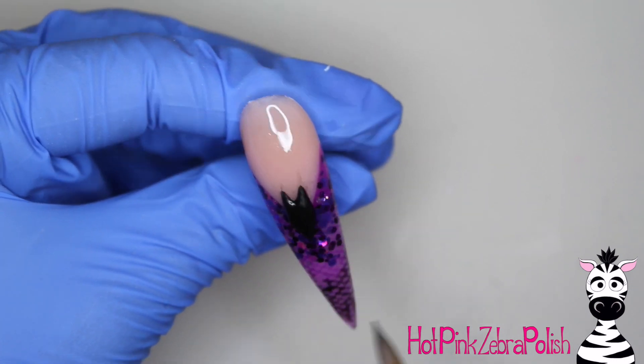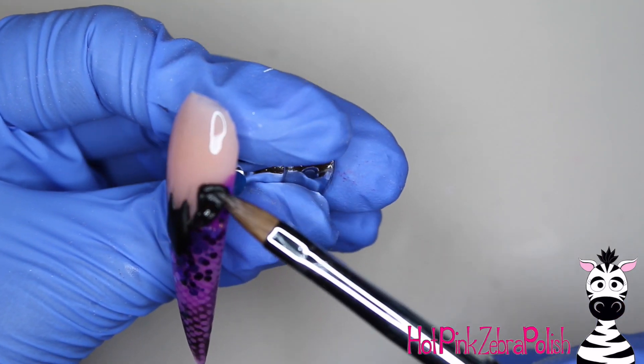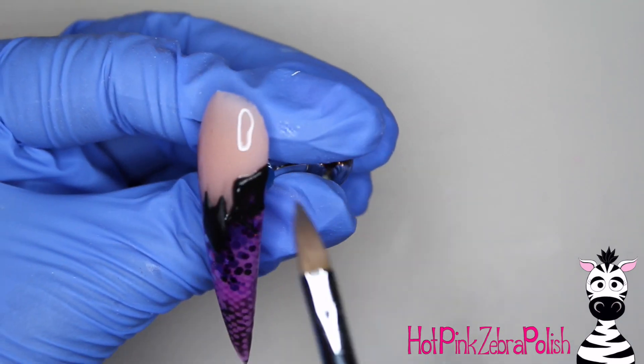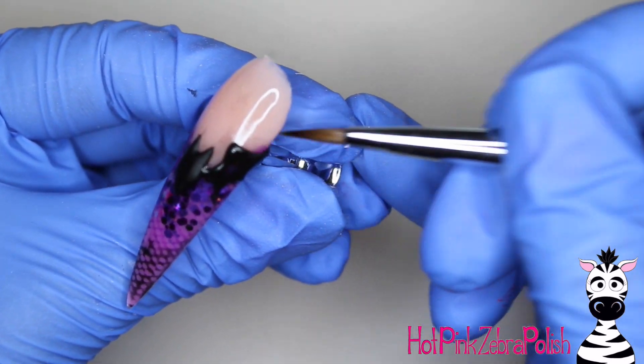I'm going to keep this super simple and basic — not an overly detailed bat. I want this whole nail to just look elegant, so that maybe you won't even notice there's a bat hanging out on the smile line unless you really look at it. So it's more of like a surprise — hey, look, there's actually a bat on here!